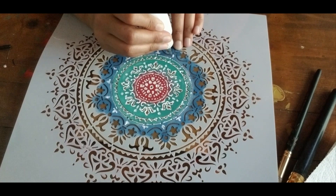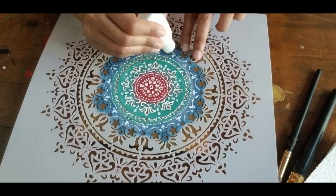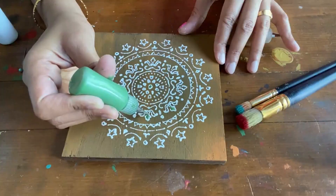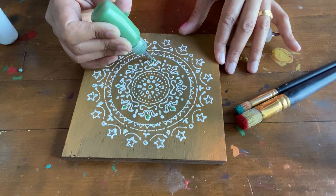Once I finish giving the outline I remove the stencil and using other colors I am filling the designs. I have filled these bottles with chalk paint, but you can also use acrylic paints.